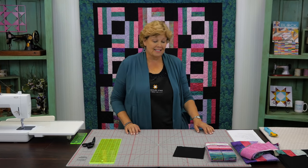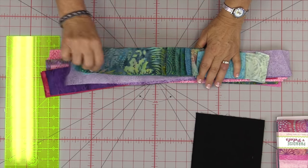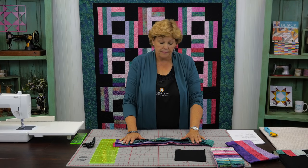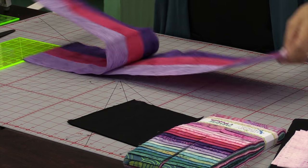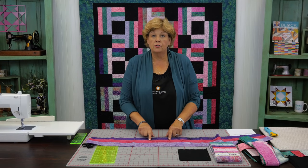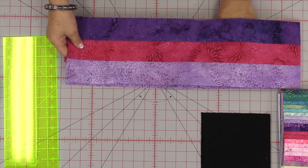Let me show you how to do this because it's really fun. You're going to go through your pack — I have a bunch of strips opened here. You can see how pretty they are. You're going to choose three strips and sew them together. I have some sewn together right here, sewn using a quarter inch seam, and they're all ironed toward me. We're going to make some cuts on this strip set.